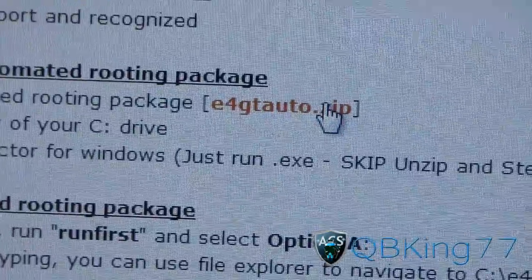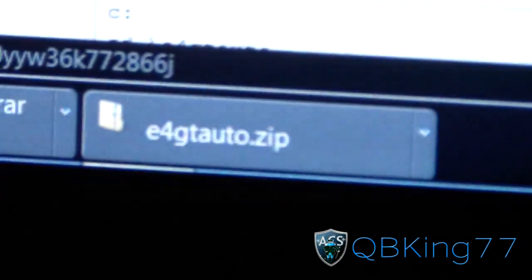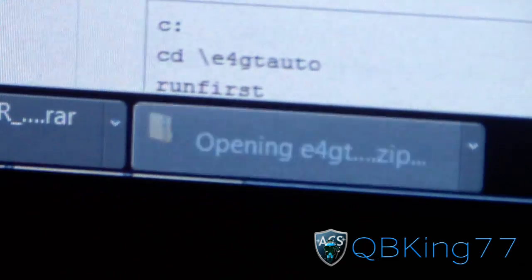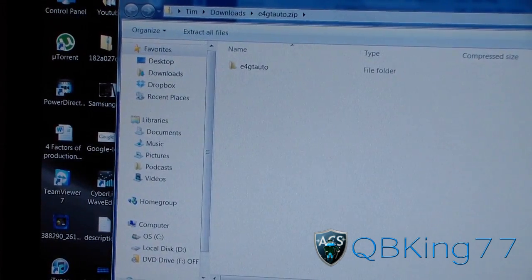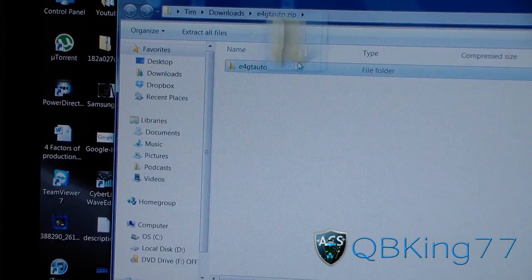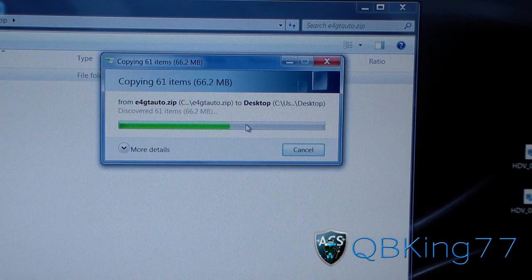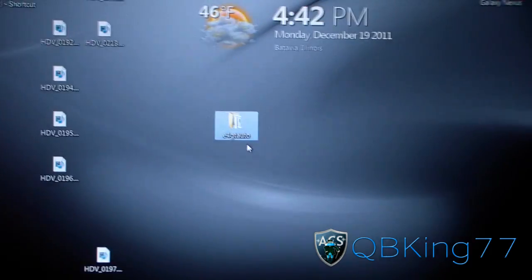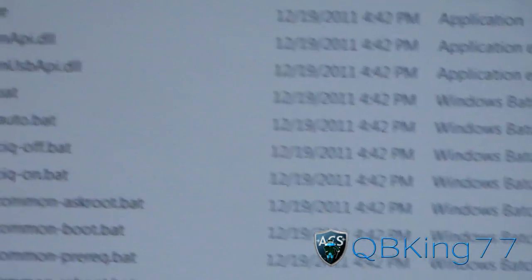It will download right away. You will need a zip unzipping application such as 7-Zip, WinRAR, or WinZip. The file is called E4GT auto.zip. Go to that file and open it — you'll see a folder inside the zip. Click and drag that folder to your desktop. It will take a little while to transfer over. Once it's done extracting, double-click on it and you'll see a bunch of files inside.